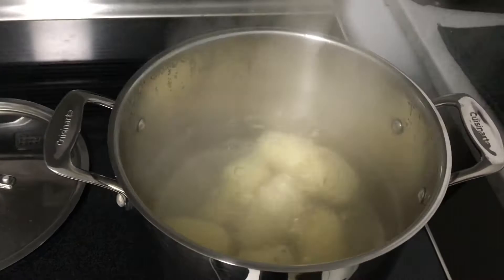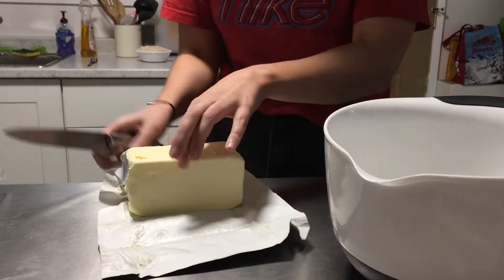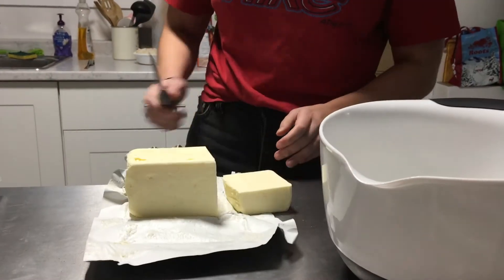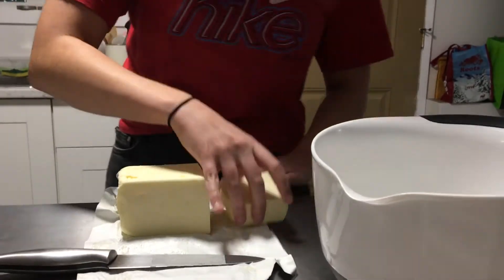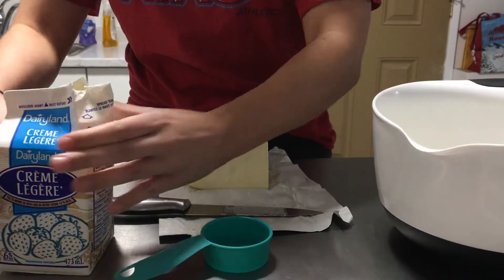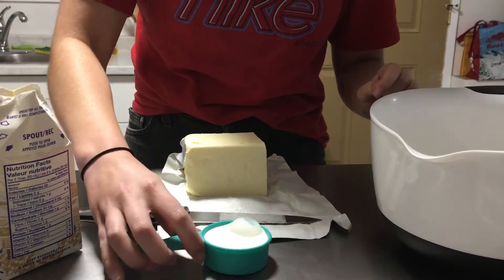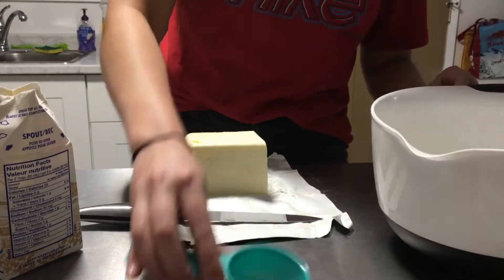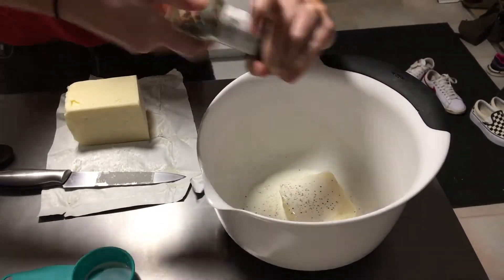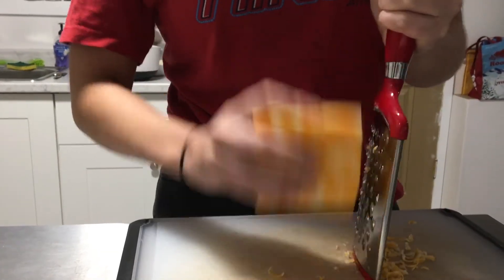Then for the filling, you're going to want to add one half cup of butter to a clean mixing bowl. Add a quarter cup of cream. Add some salt and pepper to taste. This is optional, but we chose to add about one cup of cheese to the filling as well.